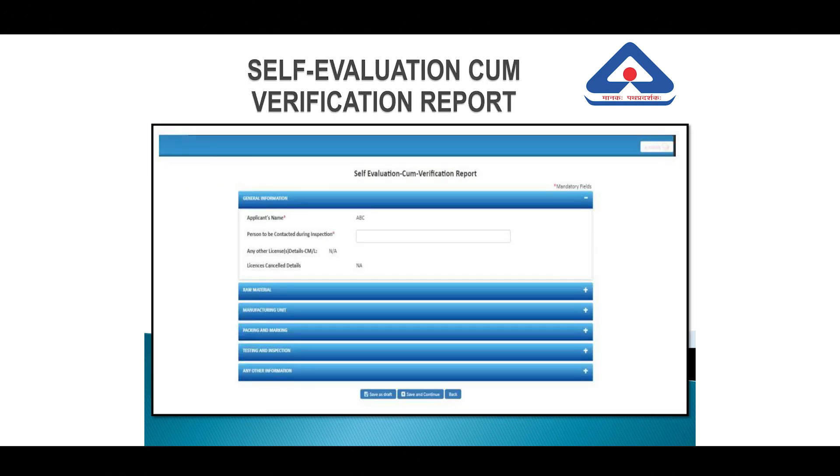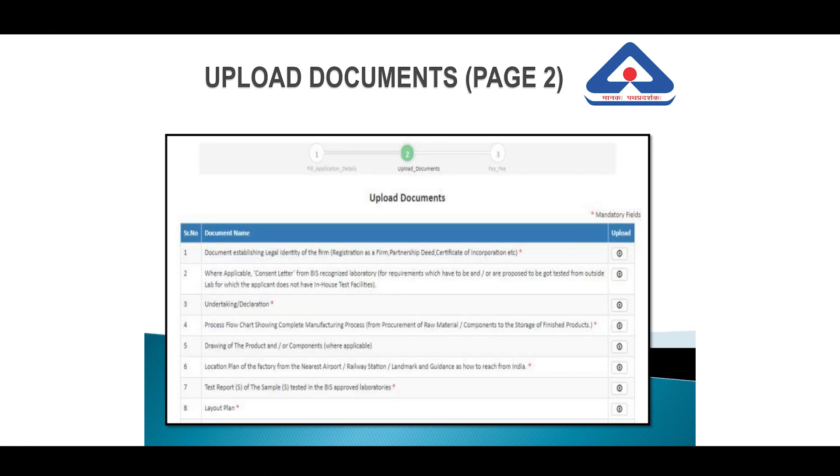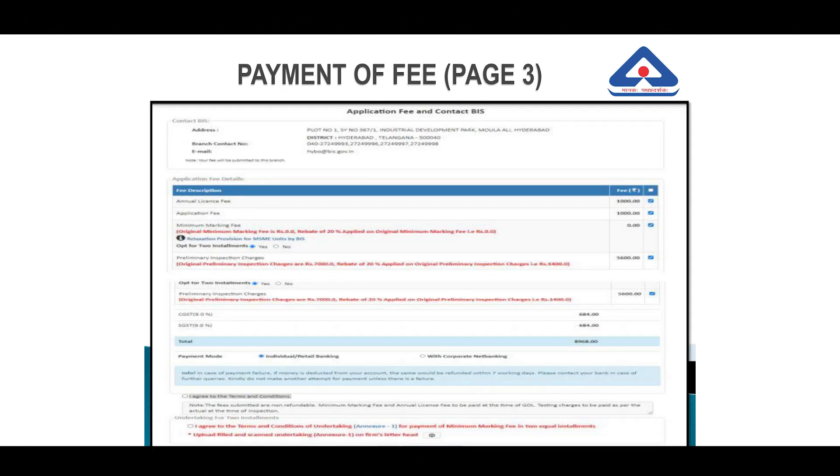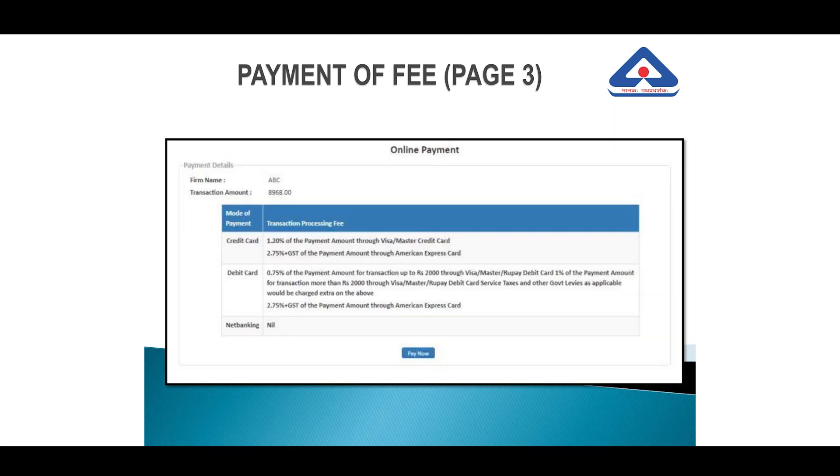You will then be taken to the self-evaluation cum verification report page, where you will be asked to submit details as shown in the slide. Clicking on those documents takes you to the next page to upload documents relevant to your application and product. Once all documents are uploaded, click on Save and Continue, which takes you to the fee payment page. Once payment is made, a fee receipt will be generated along with an application number created at the concerned branch office for further scrutiny and processing.